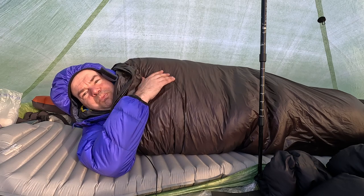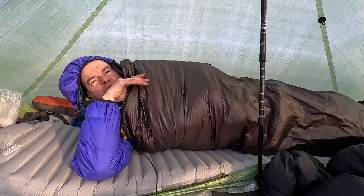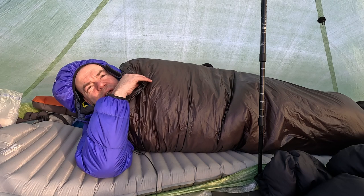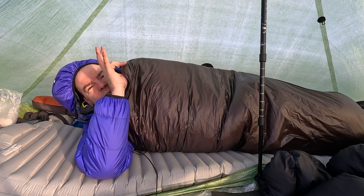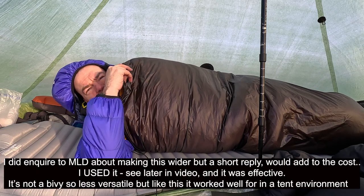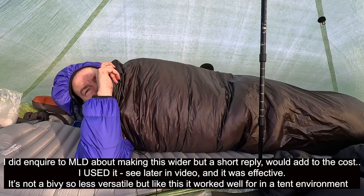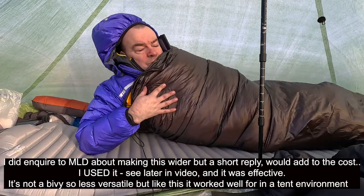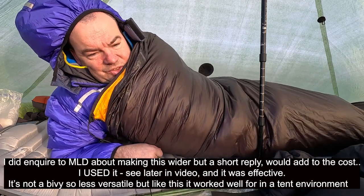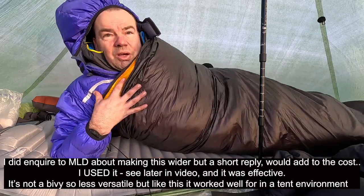It was unquestionably warmer this way. If you're ordering one, I would probably request 30 to 32 inches on the top rather than 28, because I'm not the biggest of people, just to give you a little bit more room. But like I said, I've got it snug around me quite nicely.